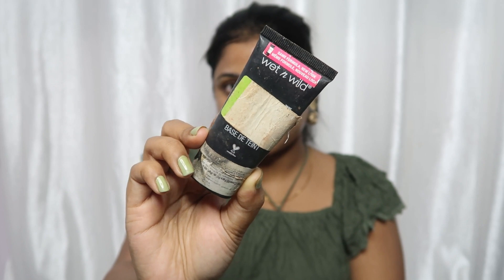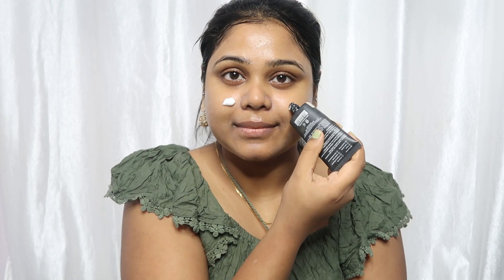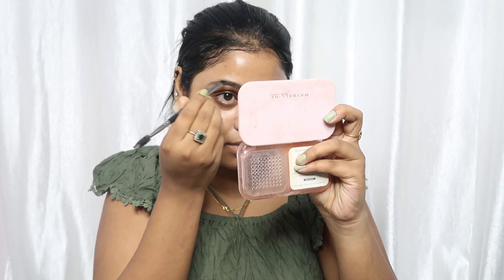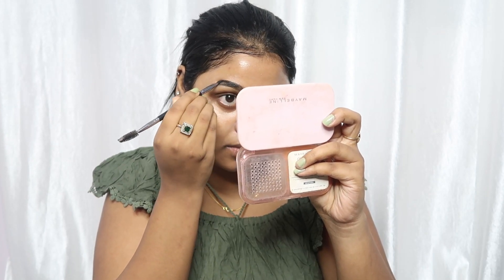So I am applying primer here. Primer is a base for makeup — it minimizes your pores and makes your makeup very long lasting. It also helps protect your skin. I apply a good quantity.